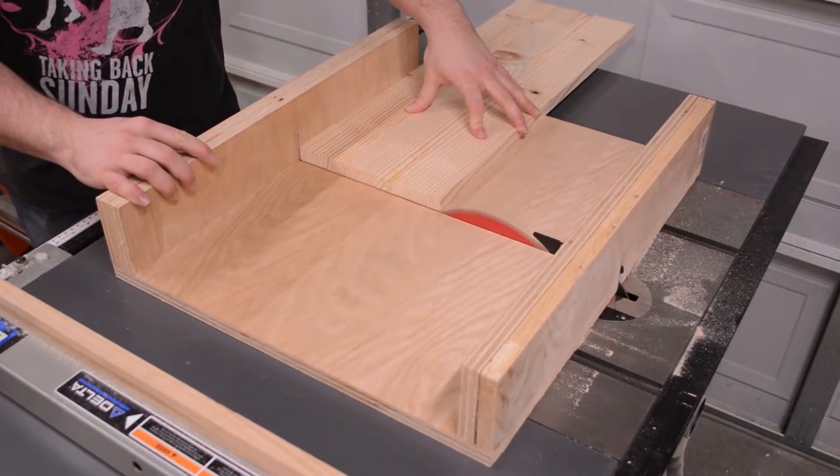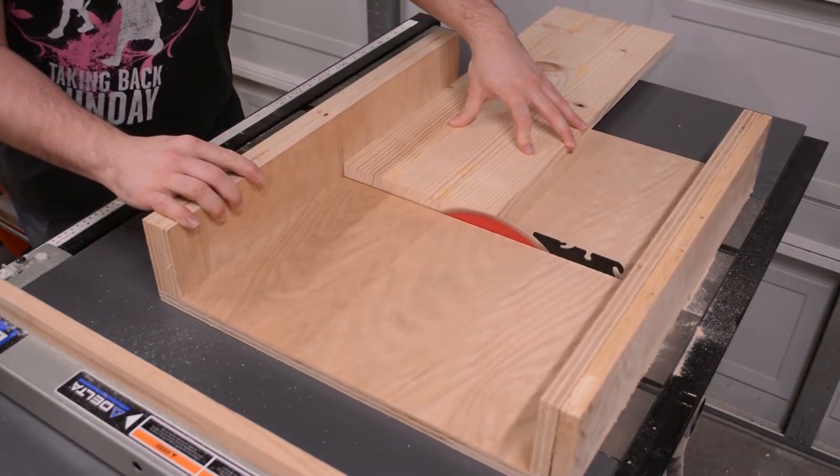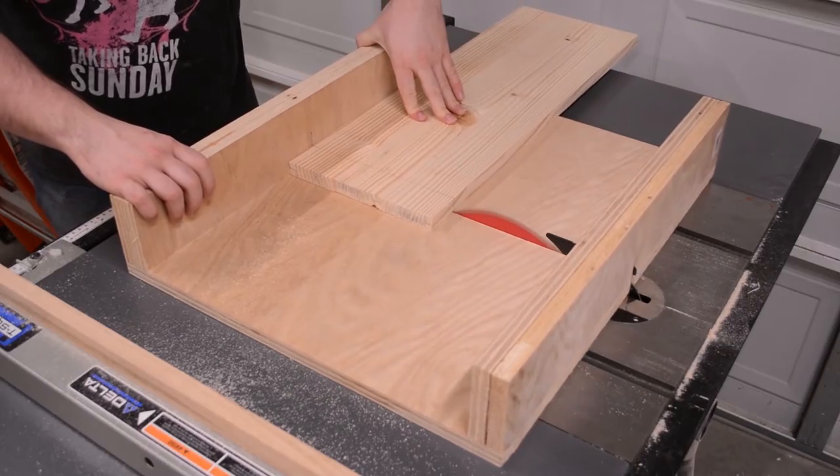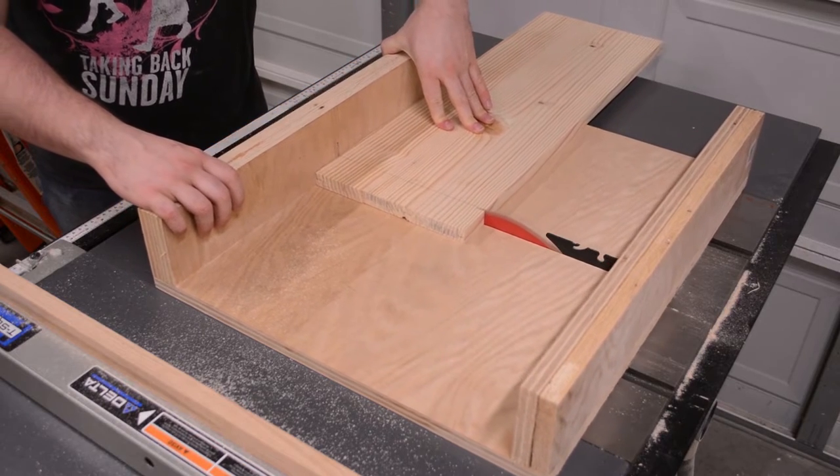With the panel completed and the glue squeeze out cleaned up, I trim the panel to its final size. I begin by squaring one edge then trim it to its final dimension. This is all done with the assistance of my crosscut sled at my table saw.